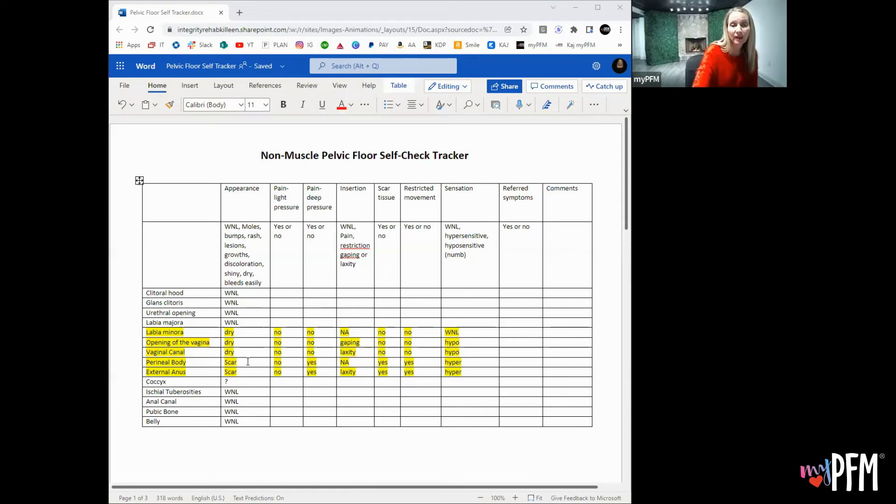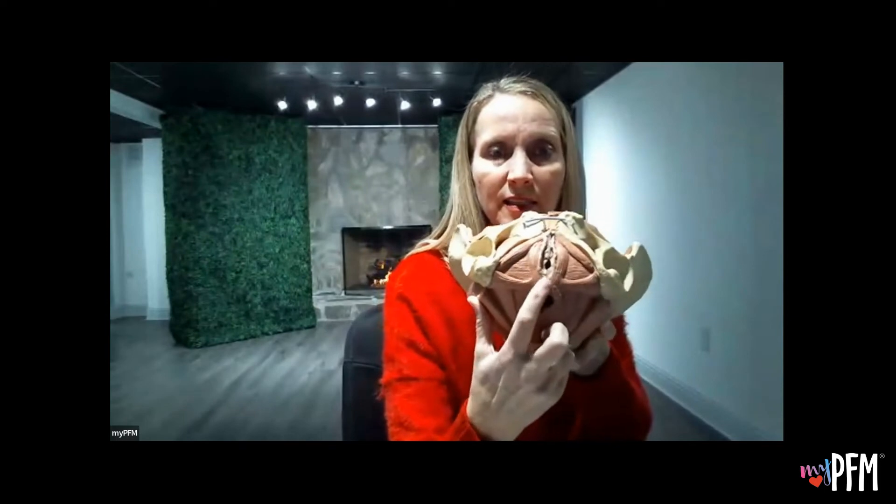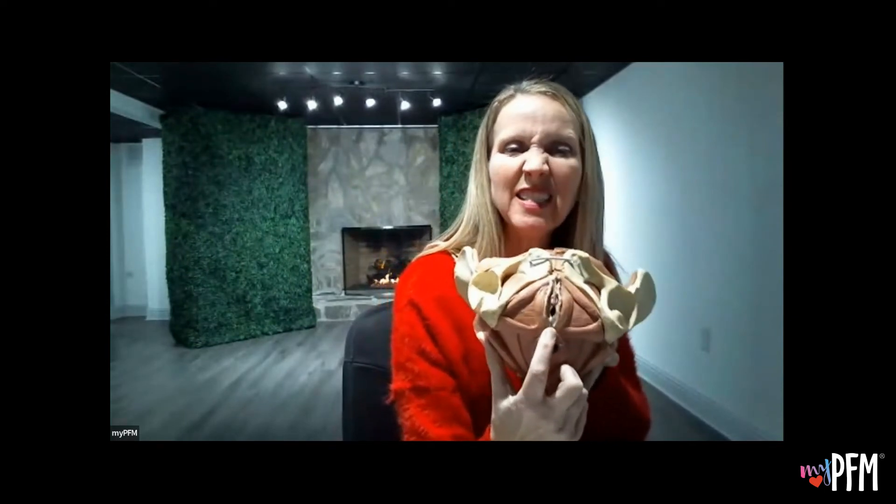None of that is painful. The perineal body — she does have a scar on the perineal body. No pain with light pressure, but pain with deep pressure. You don't insert anything there. There is scar tissue and some restrictive movement. Touching the perineal body — that is restricted; it's not moving as well because of the scar tissue.